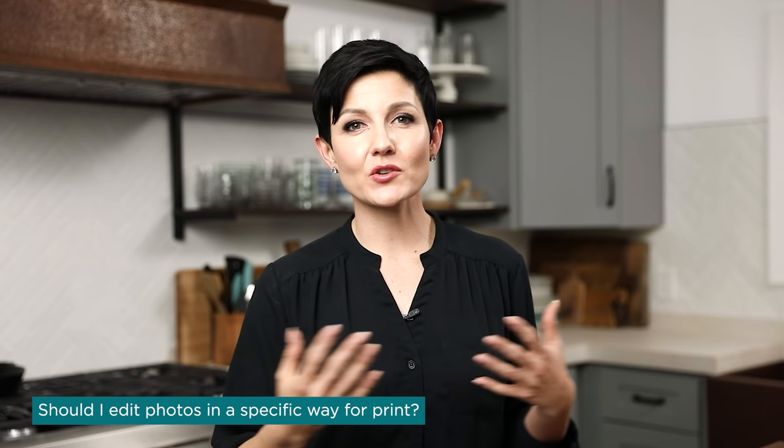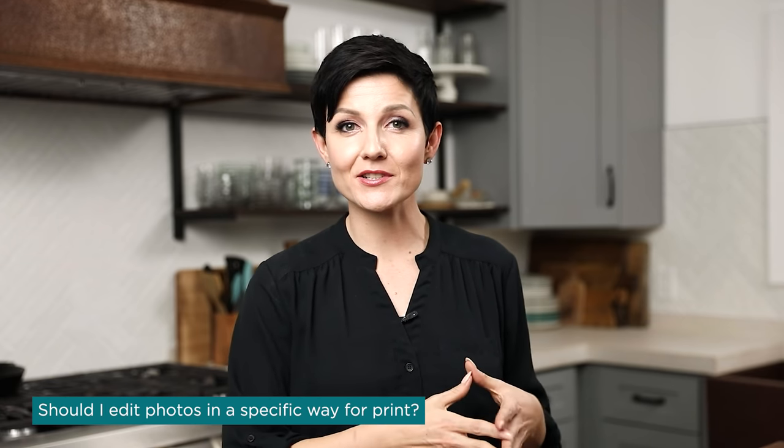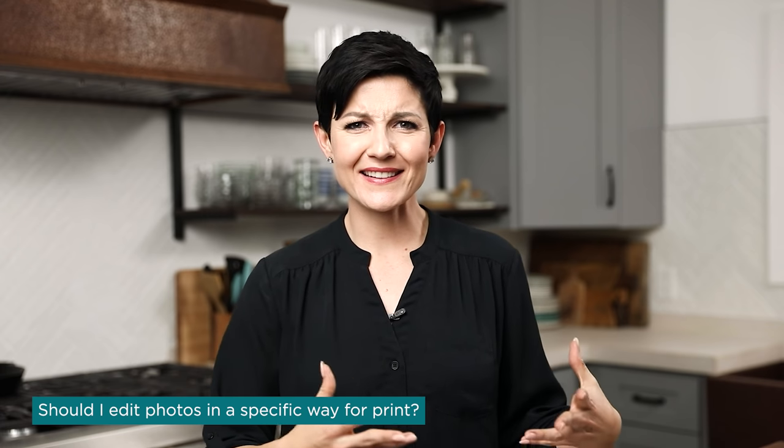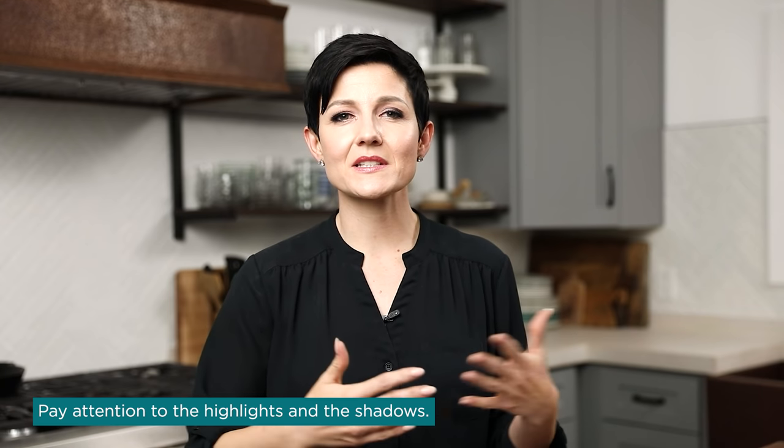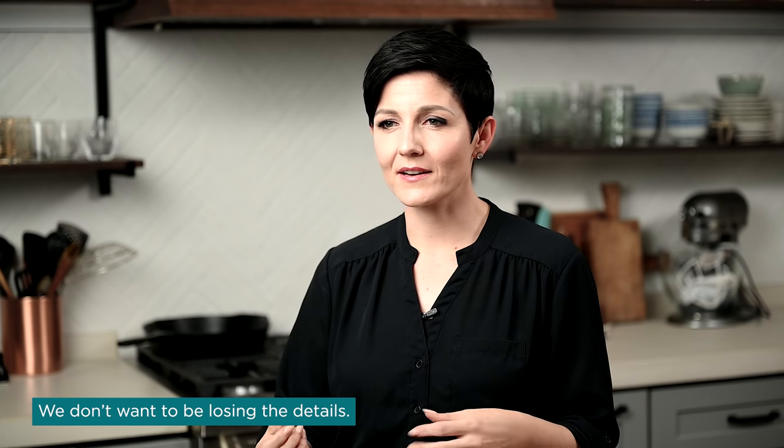Question number four: are there any special considerations when editing images for print versus the internet? The good answer is no — it's the same considerations for print as for the web. That said, one thing I'm especially mindful of when images are being printed is paying attention to highlights and shadows. I want to make sure we're not overexposing highlights or underexposing shadows, that we're not losing detail. In one of the early cookbooks I photographed, a couple of images were sent back to fix because they were underexposed in the shadows.